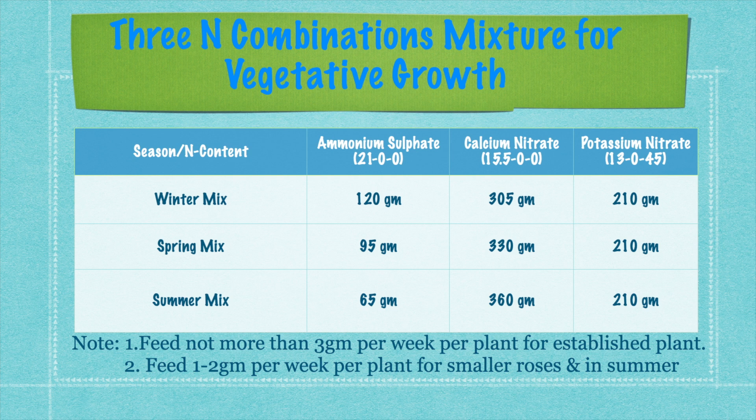In another slide, the combined mixture of ammoniacal and nitrate nitrogen is shown. In winter, you have to give more ammonium nitrogen — up to 25% — and in spring you reduce ammonium nitrogen down to 15%, with the rest of the nitrogen source being nitrate nitrogen. This is true for the vegetative growth period of roses.